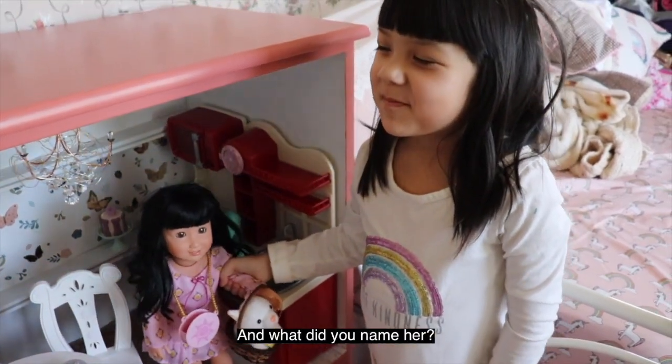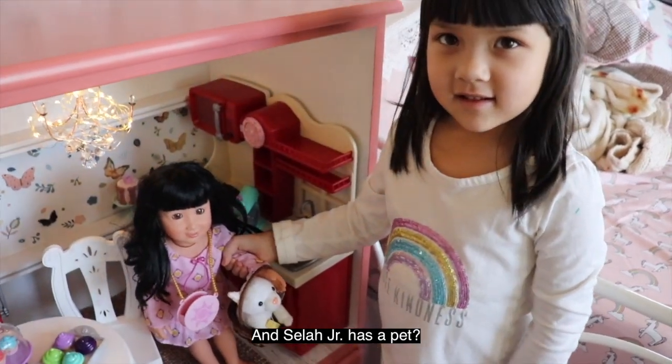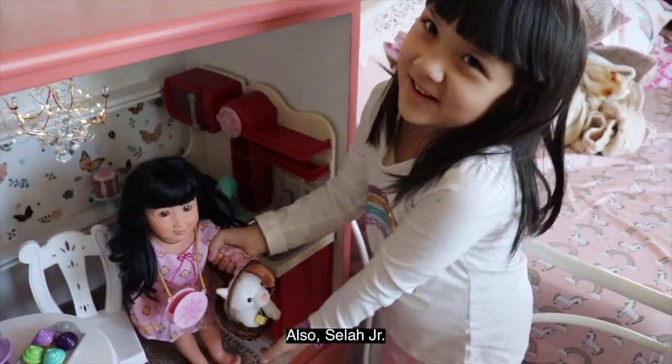I got a very good girl. And what'd you name her? Sayla Jr. And Sayla Jr. has a pet? Sayla Jr. Also Sayla Jr.